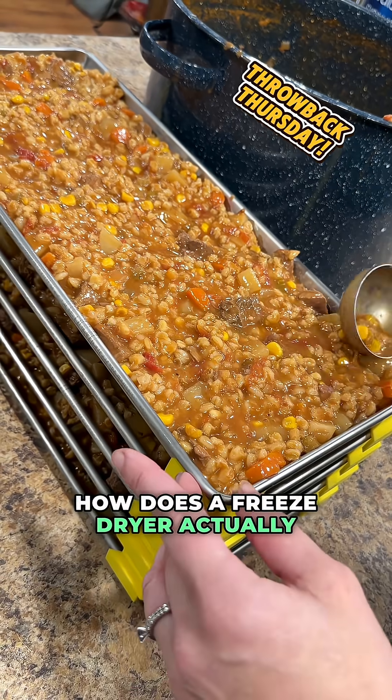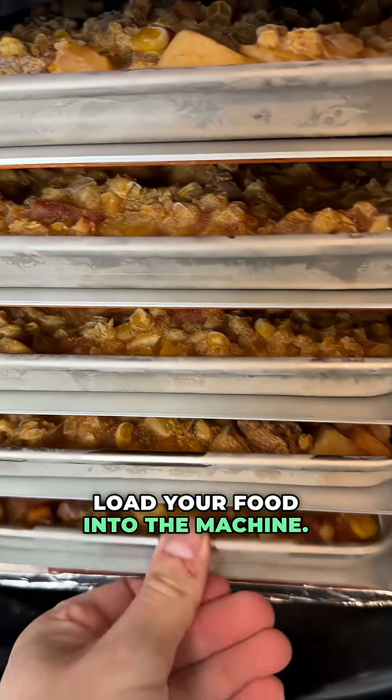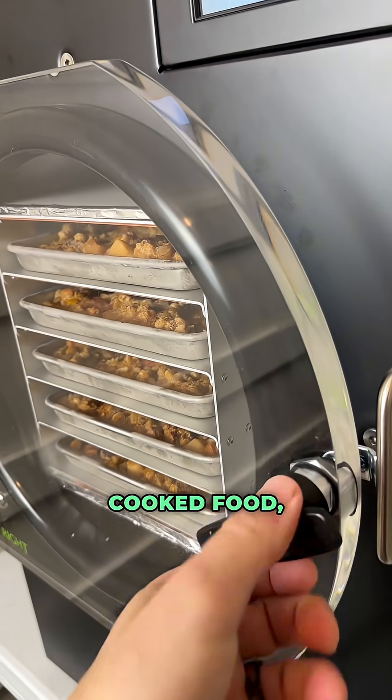How does a freeze dryer actually work? Let's talk about it. The first thing you do is you load your food into the machine. This can be raw food, cooked food — it doesn't really matter.